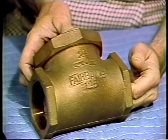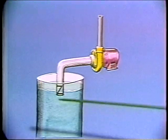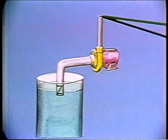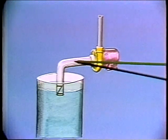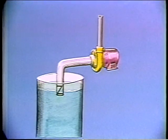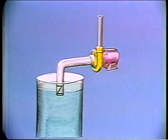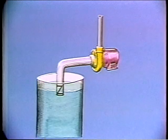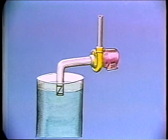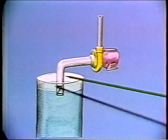One type of check valve, when used on the end of the line, is also called a foot valve. With our check valve in the system, we can pour water in until the pump and the suction pipe is full — we have now primed the pump. When we start the pump, since the impeller is surrounded by water, it pumps. The suction line is full, so water continues to flow. If the pump is stopped, the check valve keeps the pump and the suction line full. If the check valve leaks and lets the water drain out, we'll have to prime the pump again before it'll pump anything.